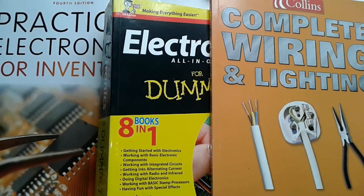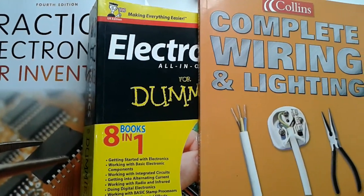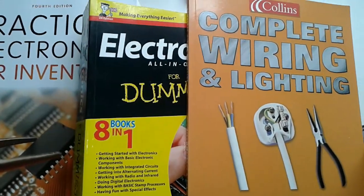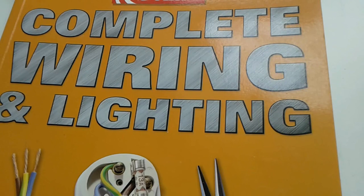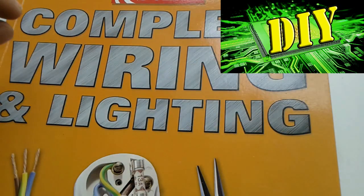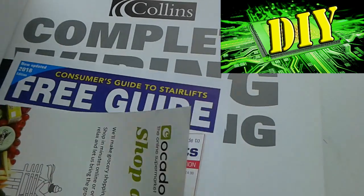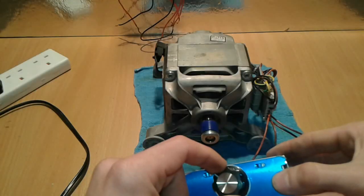Welcome back to 'Back to School in Electronics.' From now on it's going to be a new series — we're going to take a look at some books, learn more stuff, and hopefully do it together and share our knowledge about electronics, wiring, and lighting as well. Let's get started.